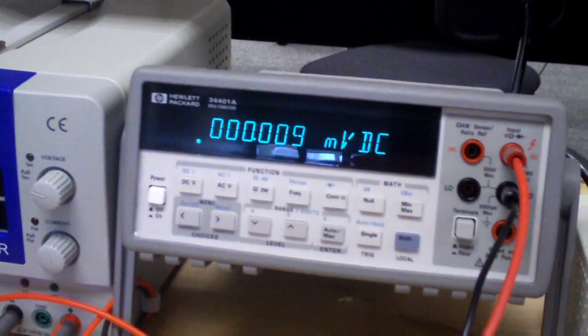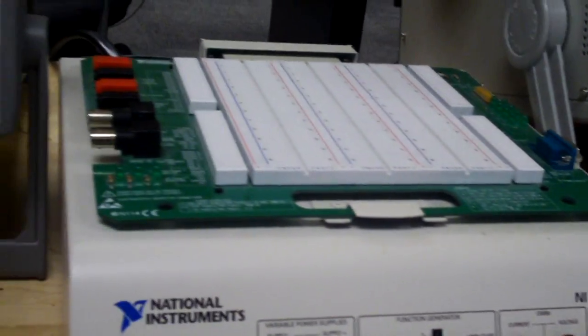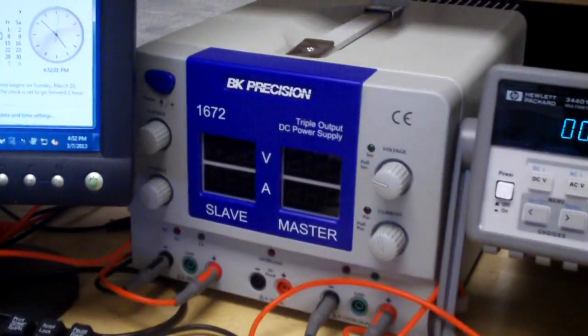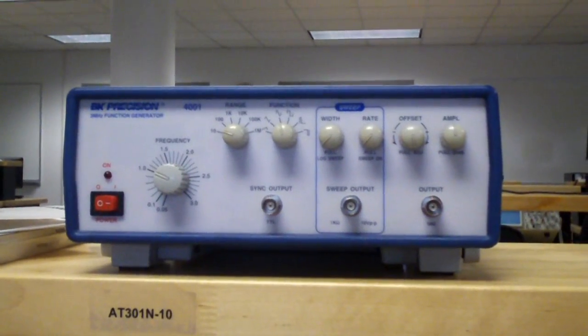This school has some very nice equipment here. There's our oscilloscope, we've got a National Instruments Elvis red board, prototype board, a BK Precision power supply, and a BK Precision function generator.